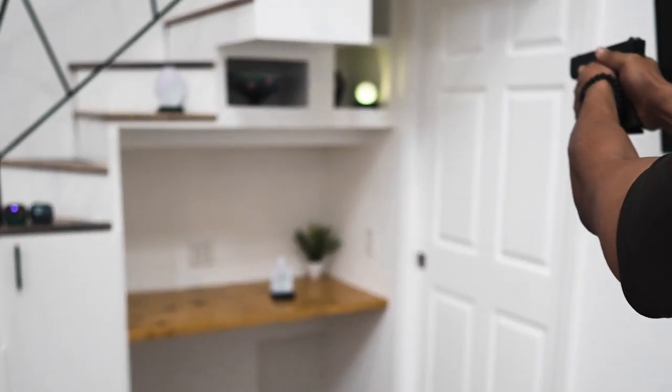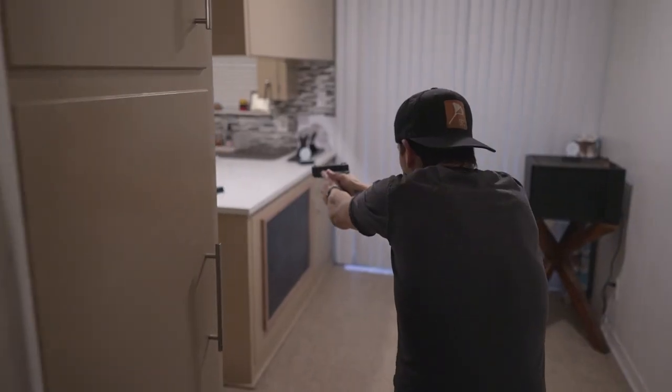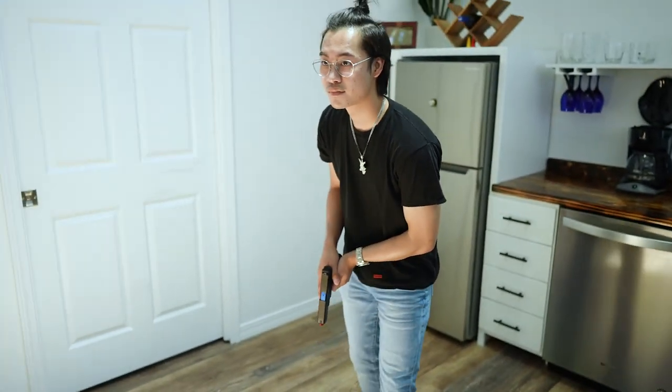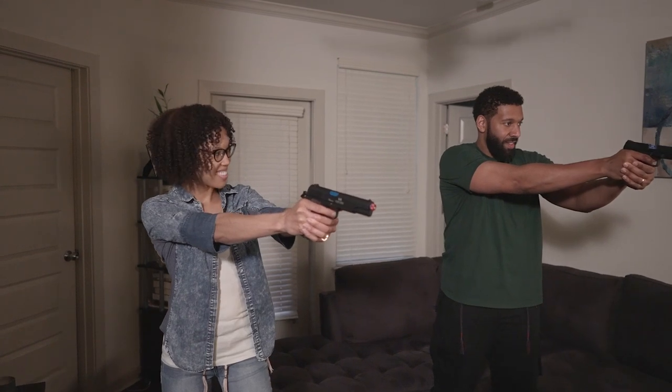The IMTTS arena is guaranteed to enhance your quick target acquisition, transitions, marksmanship and decision making. Enjoy unlimited and unrestrictive training options as the IMTTS arena allows you to train day and night at the comfort of your own home.